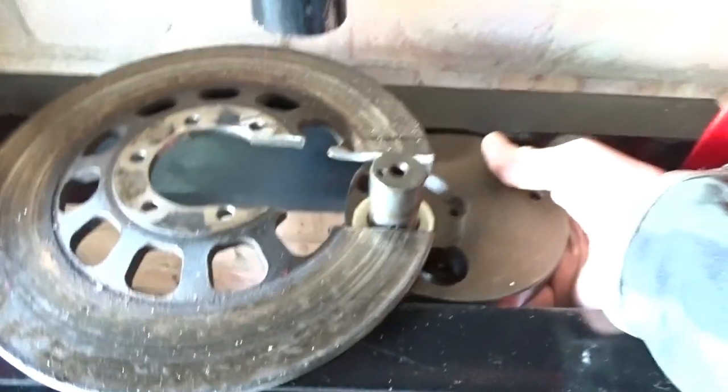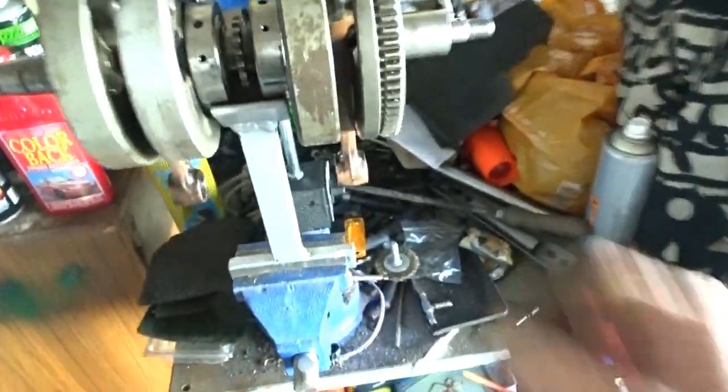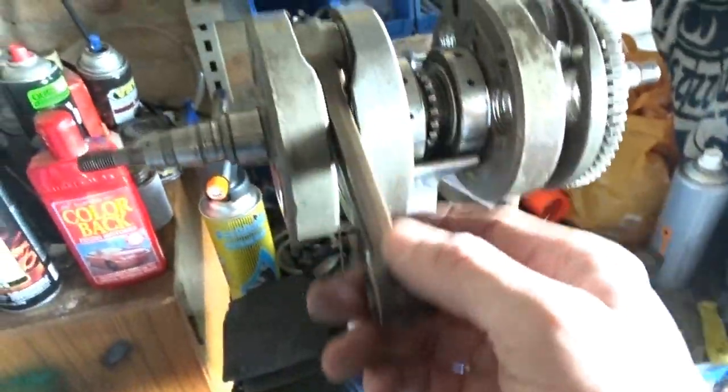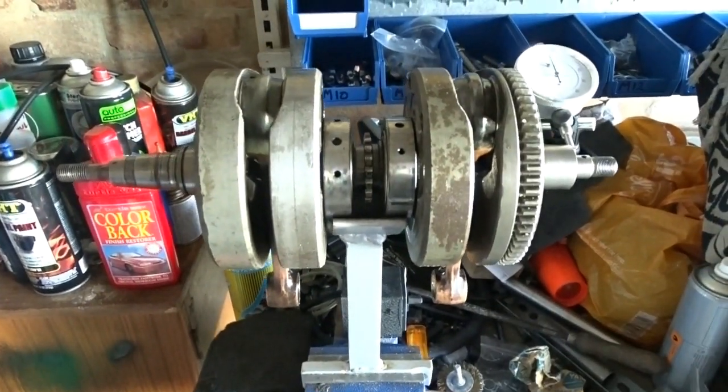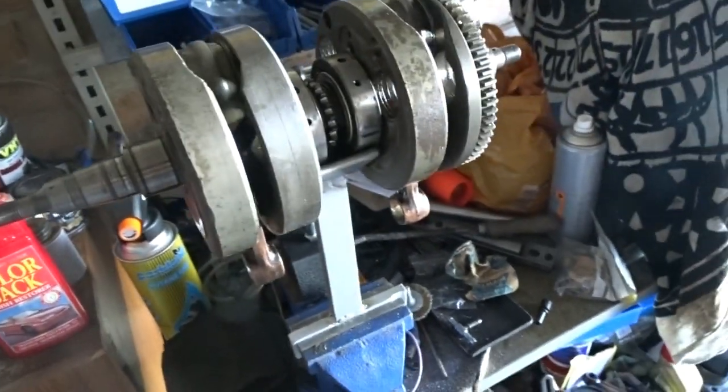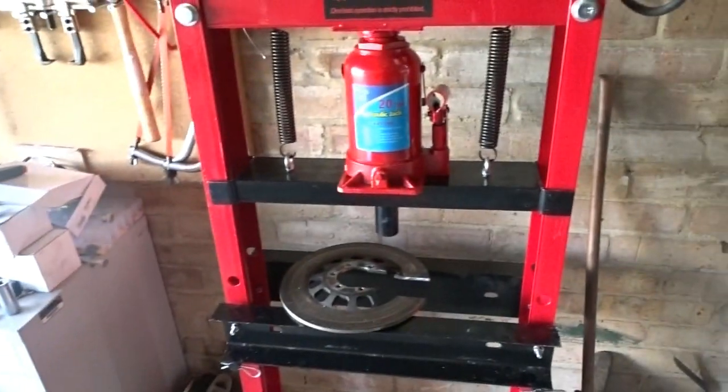The crank goes in and it sort of slides in there, and I was able to press the top from the bottom. I'll show you that in a second because I've got another one that I need to split and change the con rods in. I need to change this one out — take this apart and put new big end bearings in it.